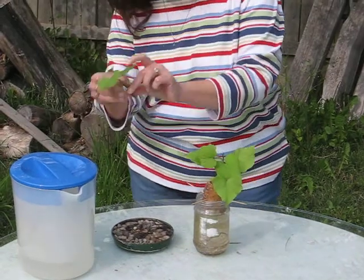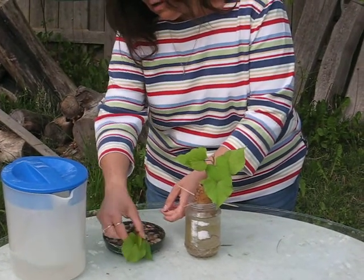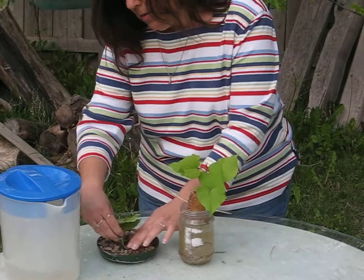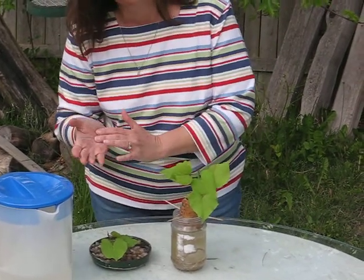Then you simply place the slip in here and move around the stones to try to keep the slip upright. If it falls over, it's not that big of a deal.